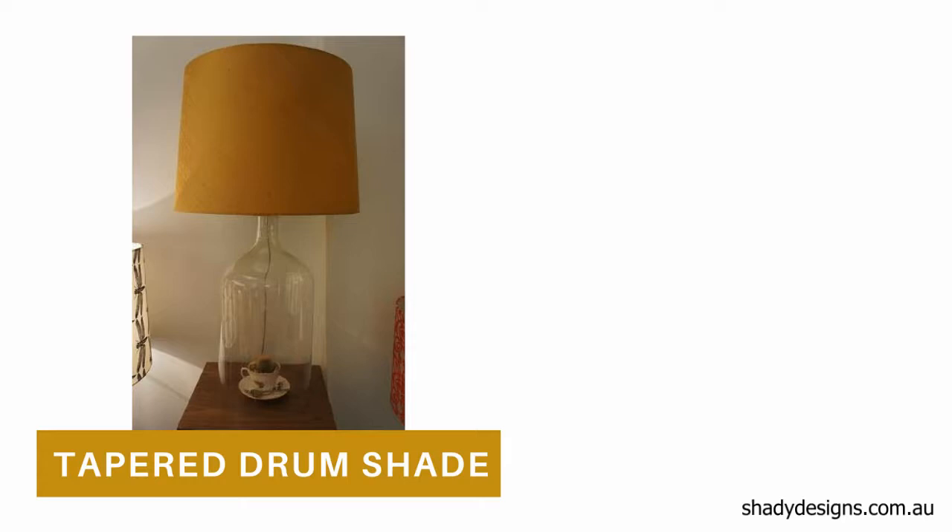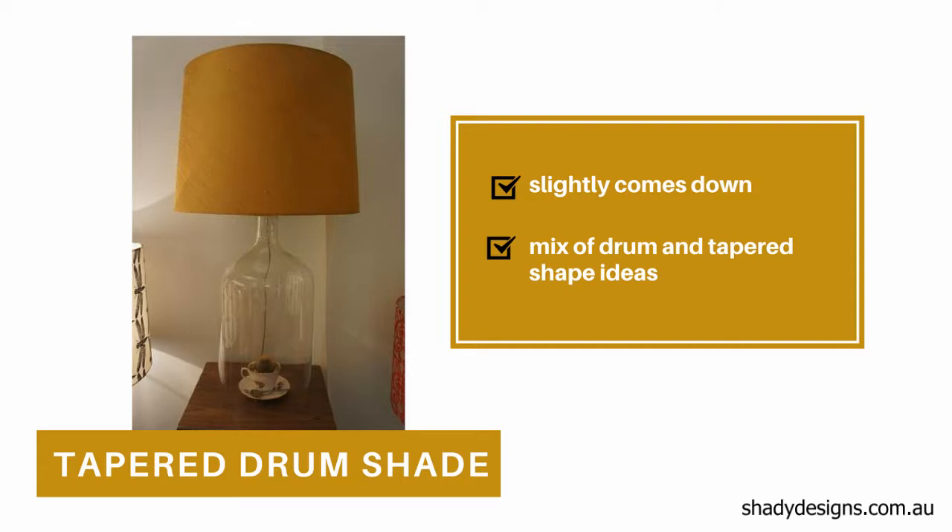The tapered drum is interesting because it sits in between. It does slightly come down, but it has that modern twist — it's not overtly old school. The tapered drum has, more recently, become very, very popular as an option.